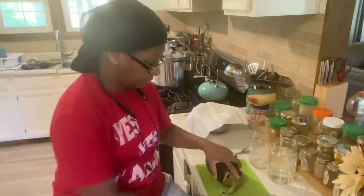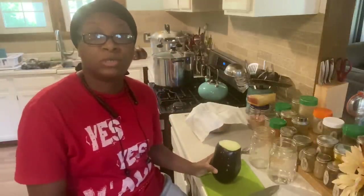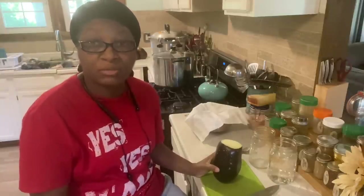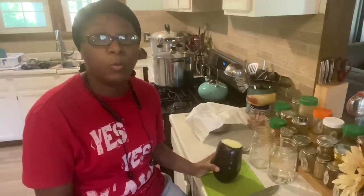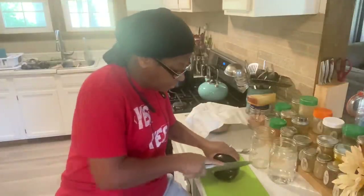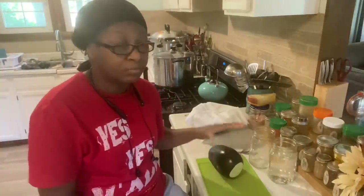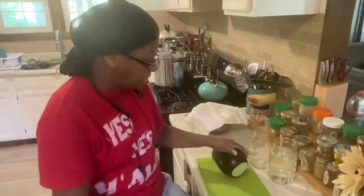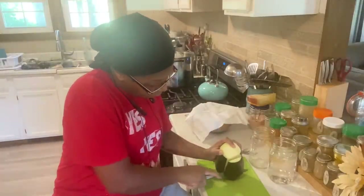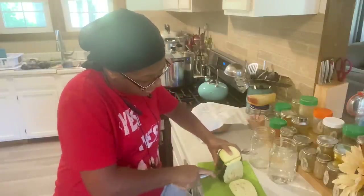There are multiple ways you can save seed from eggplant — everybody's got a different way to do it. Mrs. H is just showing you the way she does it because I find it easier for me. I'm going to take off the top, slice off the bottom — because I'm not throwing this eggplant away, I'm going to cook it — and then cut about one-inch or half-inch slices just like so.